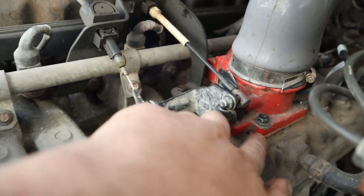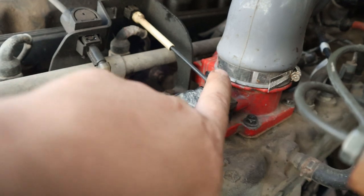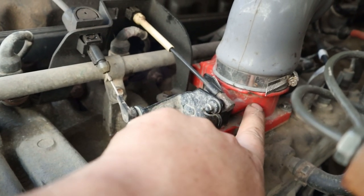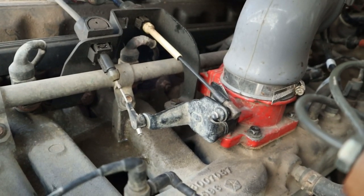I even took it back off and made another gasket to see if that would fix it, and it's not. I think what's happening is air is leaking past the butterfly valve in there and it just makes this whistle when I'm running down the road.